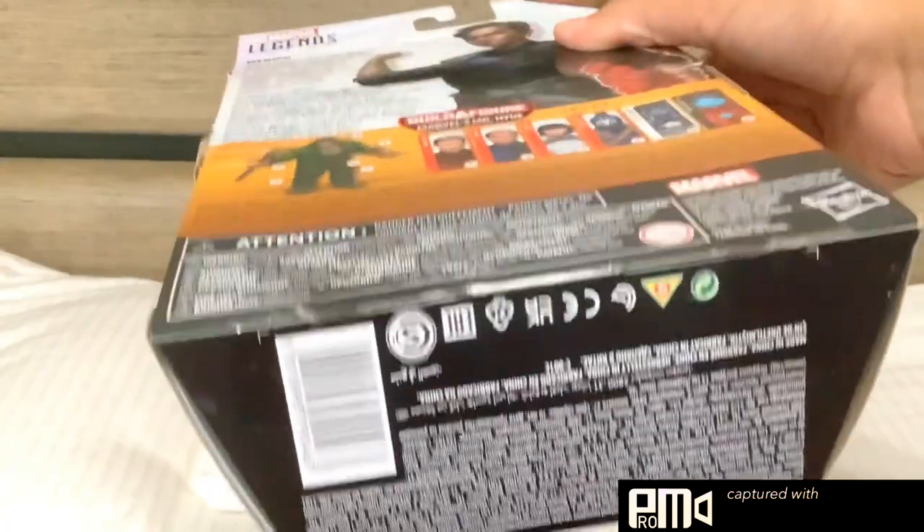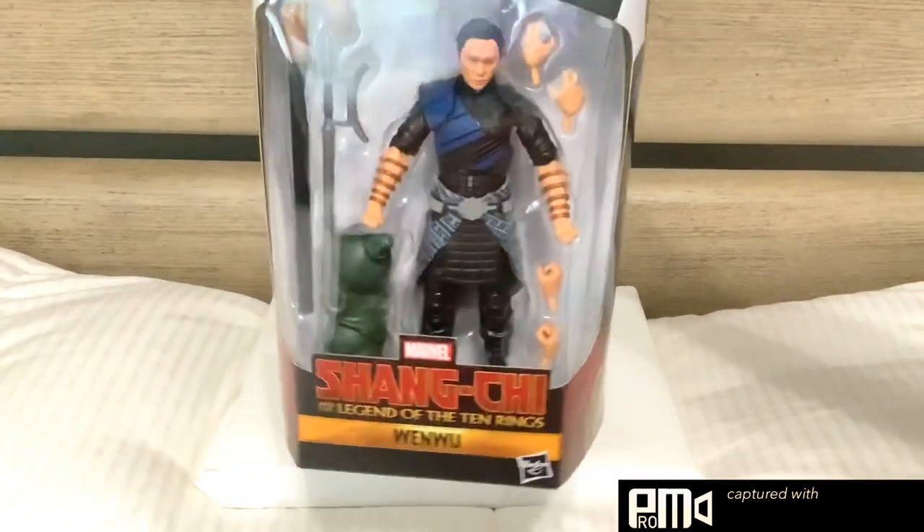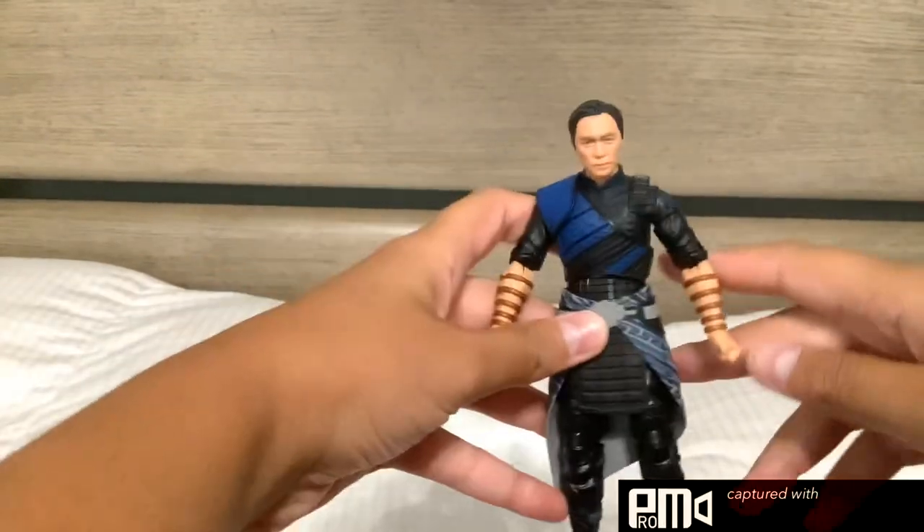And then there are some warnings and some more warnings — or just words. The character will be out of the box in 3, 2, 1. So here's the figure.